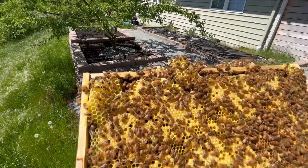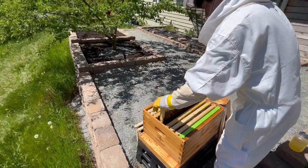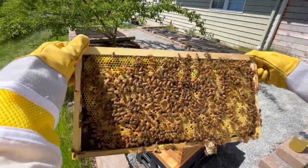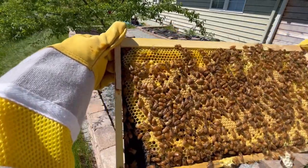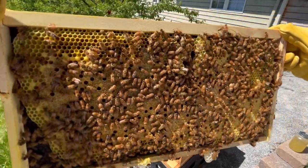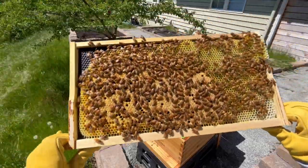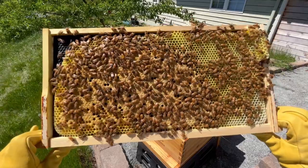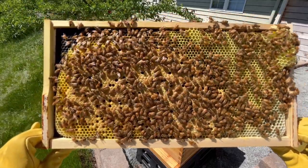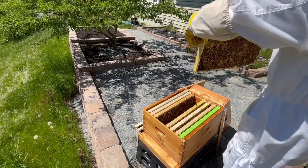After a quick scan, I didn't see the queen, so I moved on to the seventh frame. This frame was also mostly brood, and I'd say it's about three quarters full of capped brood. I also noticed some extra comb on the bottom of this frame, which I'd want to remove after I find the queen. The other side of the frame looked much like the first, with maybe one third full of capped brood. I briefly checked for the queen again, but still did not see her, and at this point I was beginning to give up hope that I would be able to find her at all.